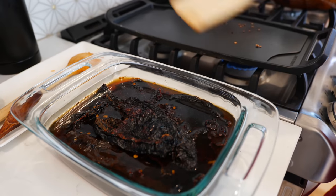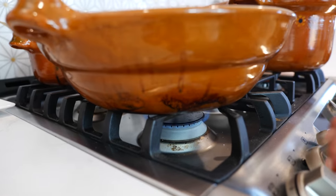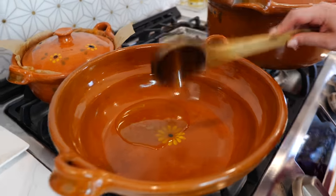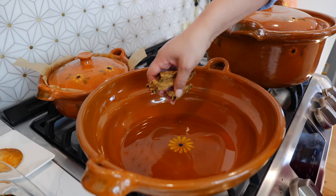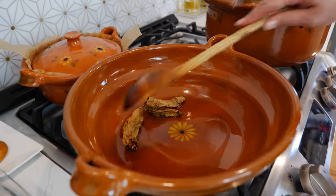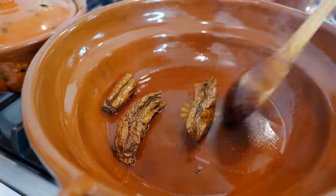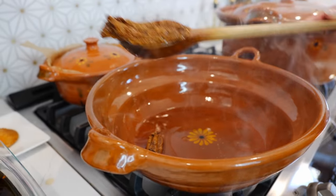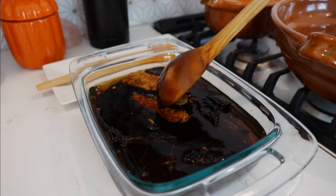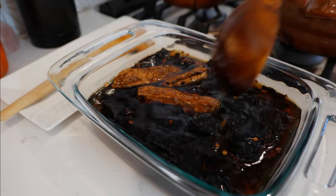Go ahead and place the toasted chiles into some warm water. I've already added the remaining chiles in here and they're going to soak for a good 15 to 20 minutes. Place your burner on medium-low heat, add about three tablespoons of lard, and allow that to warm up about 30 seconds. Once your lard is hot, add your chipotle chiles and fry them until they get a little roasted and fluffy. Once you see your chipotle puff up, that means they're ready to join the other chiles.